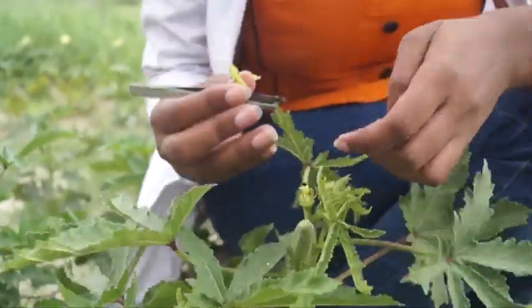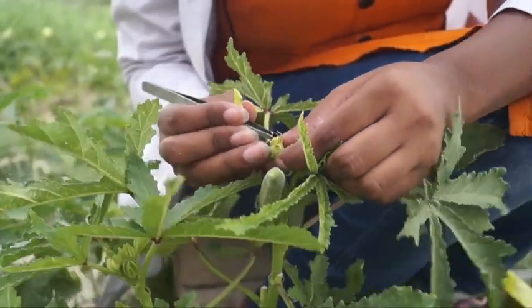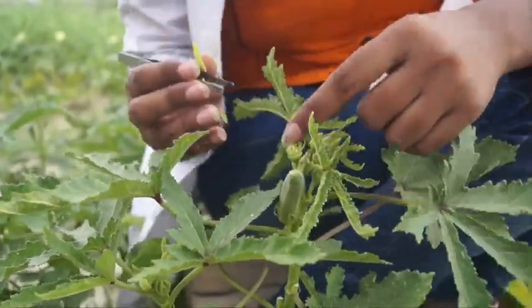Why do we do emasculation? The reason is that we can remove the male part and use the wanted tester for controlled pollination.